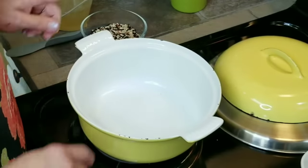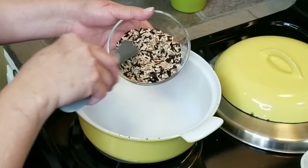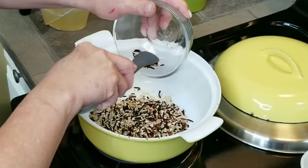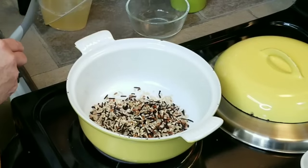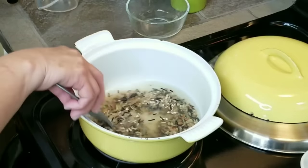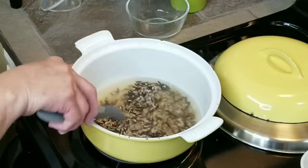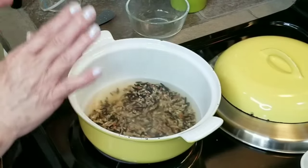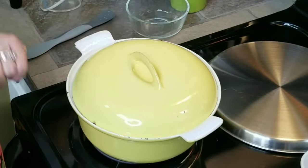I've got my heat set on medium high and in this small Dutch oven I'm going to put in my wild rice blend — you can use any kind that you want. I already rinsed it really well to remove all that extra starch. I'm going to add my chicken broth and give it a light stir. I'll wait until it comes up to a boil, then lower the temperature to a simmer and let it simmer for about 45 minutes.